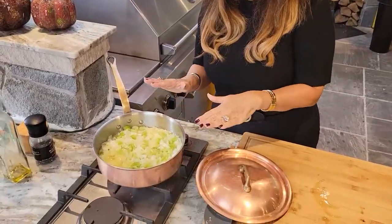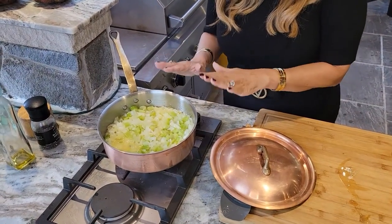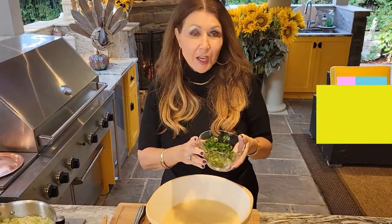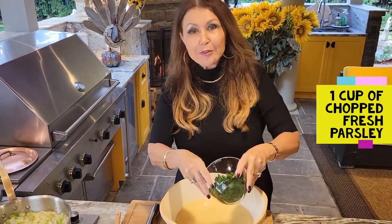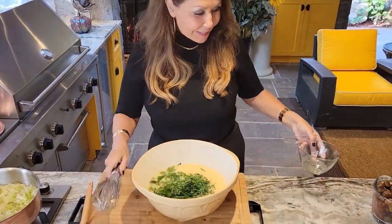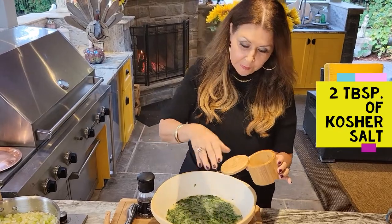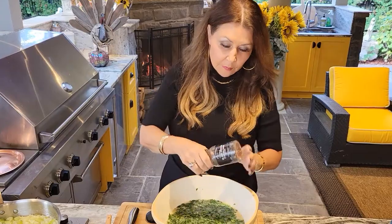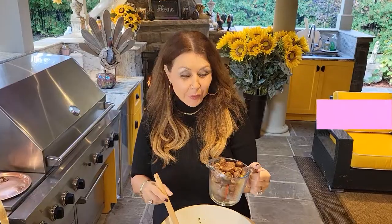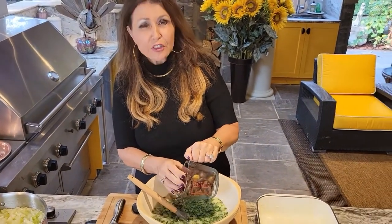I'm turning off my stove — it's been 15 minutes. Now we're just going to wait about 20 to 25 minutes until it's at room temperature. I have a cup of chopped fresh parsley; it does have to be fresh. Two teaspoons of kosher salt and pepper. I have three cups of chestnuts — I get them vacuum packed. It's so convenient and easy, they're clean and they're delicious.